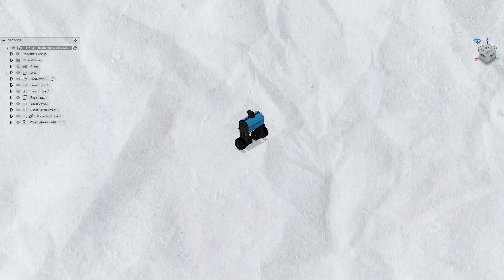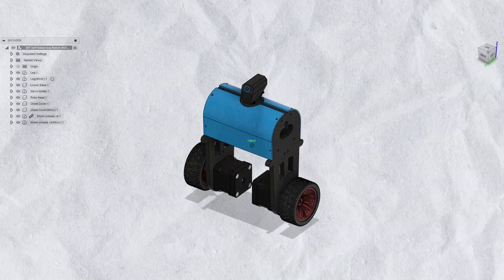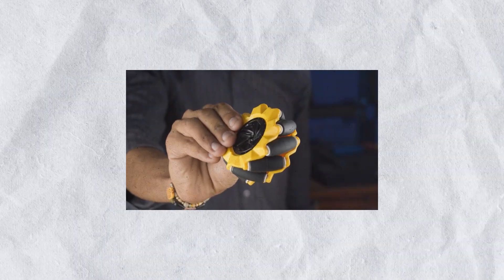So today in this video, we are going to make a self-balancing robot and we are also going to try these mecanum wheels with the self-balancing robot.